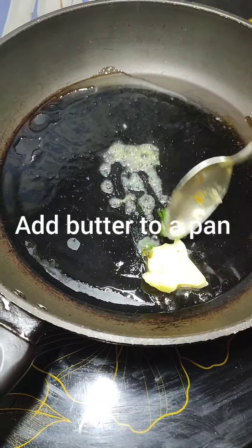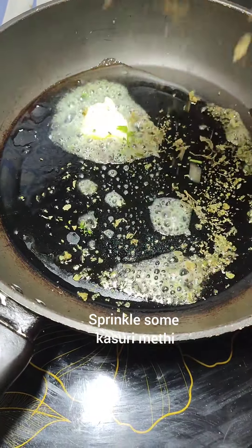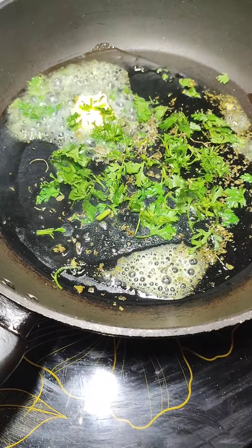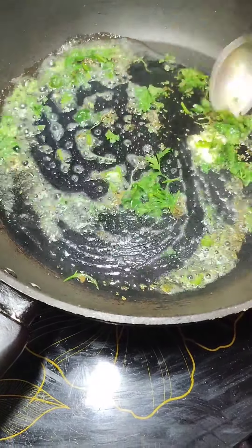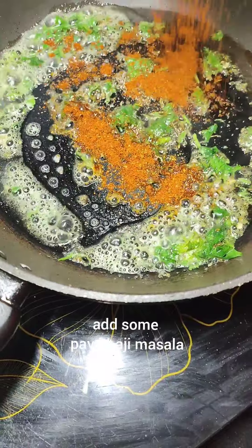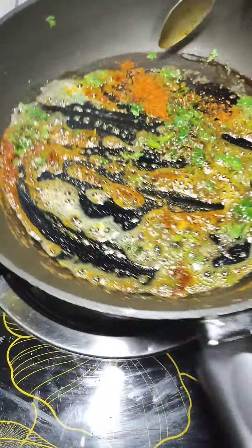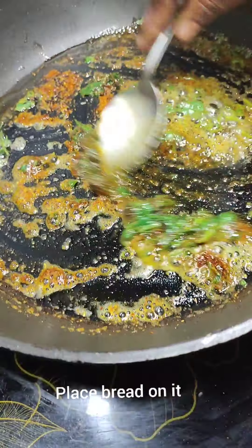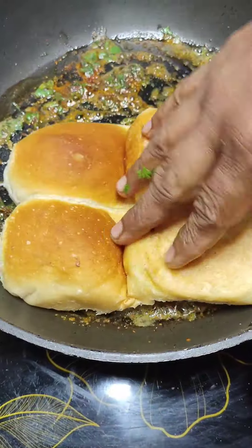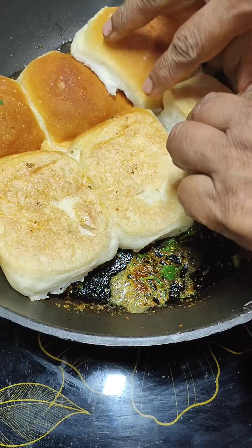Add butter to a pan. Sprinkle some kasuri methi and chopped coriander leaves. Add 1 tablespoon of Pav Bhaji masala and mix it well. Sauté for a few minutes — don't let it burn. Now place your bread on the pan and heat them up, making sure they get coated well with the butter. Our bread are ready.